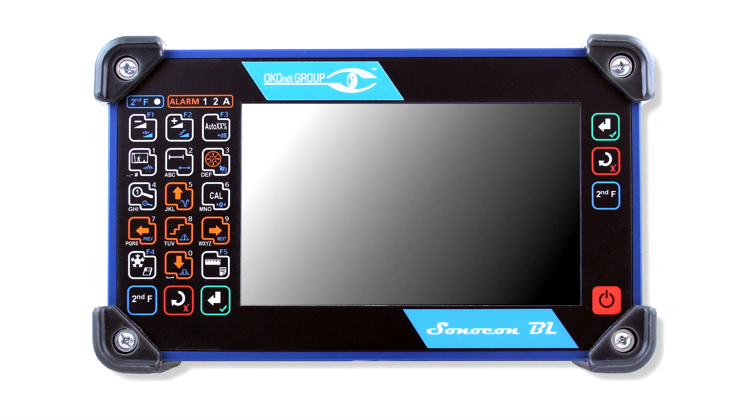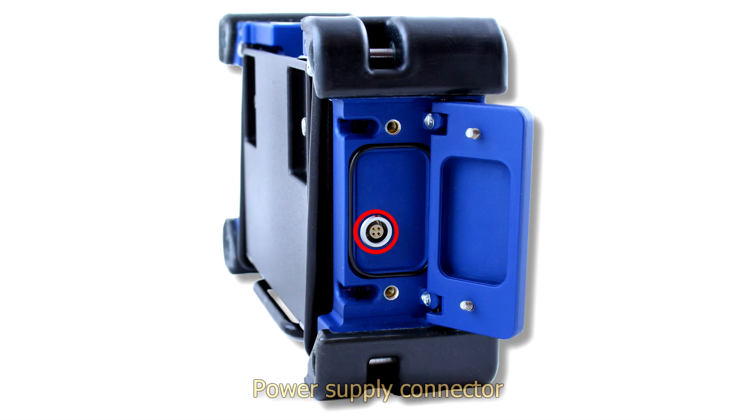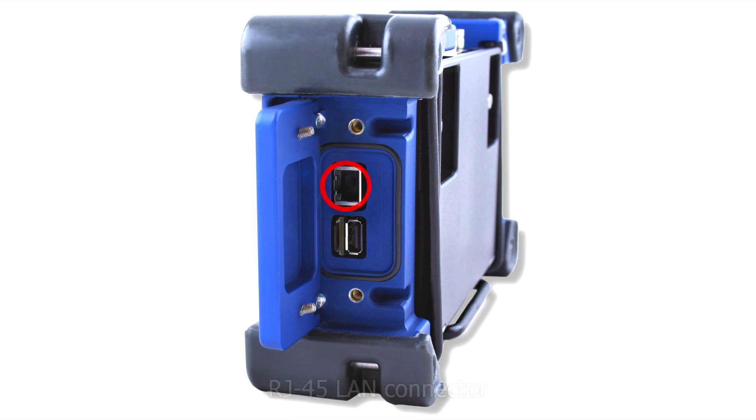On the customer's request, one of two keyboard versions can be supplied: American or international style. On the left panel: the raw power supply connector. On the right panel we can find an RJ45 LAN connector for service purposes, a USB-A port for connection of external devices, and a microSD memory card port.